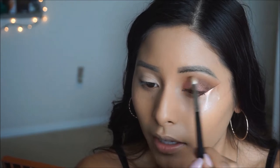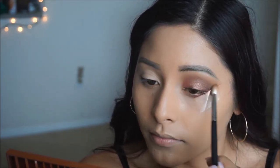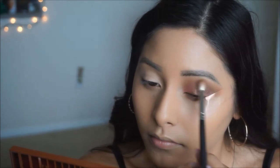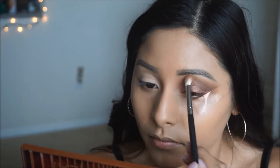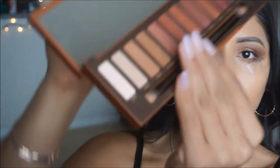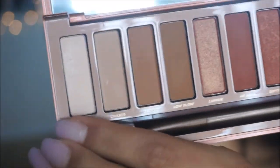Using the E320 brush from Mikasa, I'm just going to grab the color Sauced and blend out any harsh edges, just to make sure everything is nice and seamless. Then with a small pencil brush, I'm going to pick up the color Allen — which is this white color on the palette — and start applying that on my brow bone and on the inner corner, just to add a little bit of light to the look.